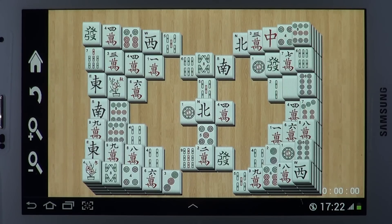Bring the classic Mahjong game to your smartphone or tablet. The game consists of tiles that are based on Chinese characters and symbols.